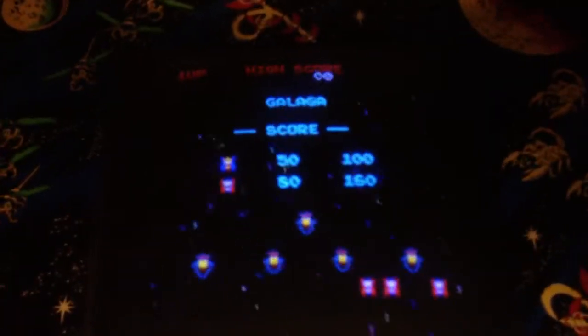I've got everything back in there and I'm going to go ahead and turn it on to give it a test. Hopefully she'll come up — and there it is! It comes up a little differently now.